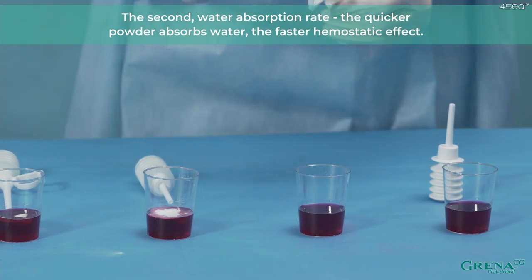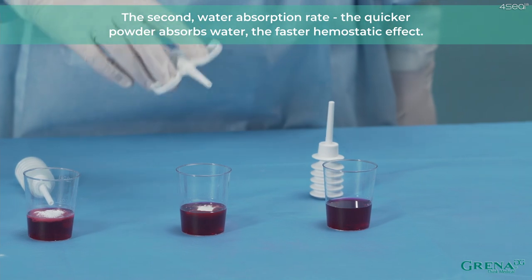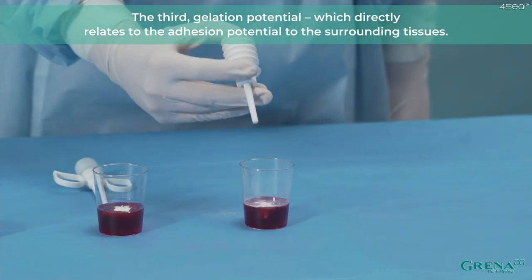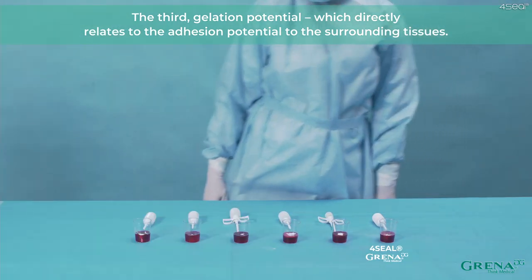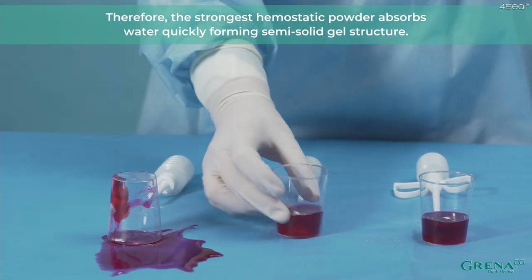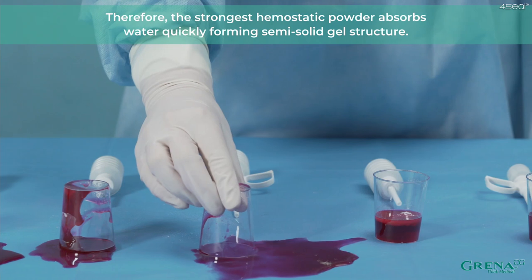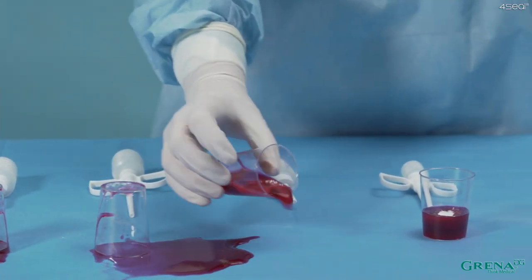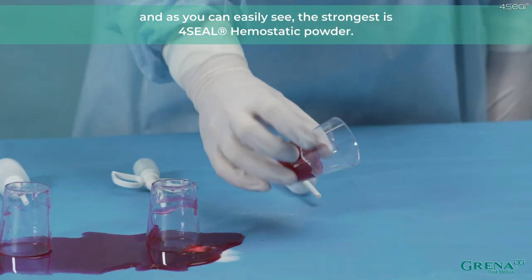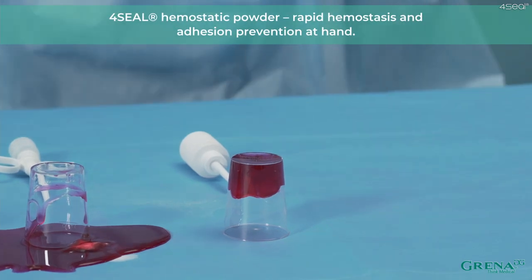The third parameter is gelation potential, which directly relates to the adhesion potential to the surrounding tissues. Therefore, the strongest hemostatic powder absorbs water quickly, forming a semi-solid gel structure. As you can easily see, the strongest is 4Seal Hemostatic Powder — rapid hemostasis and adhesion prevention at hand.